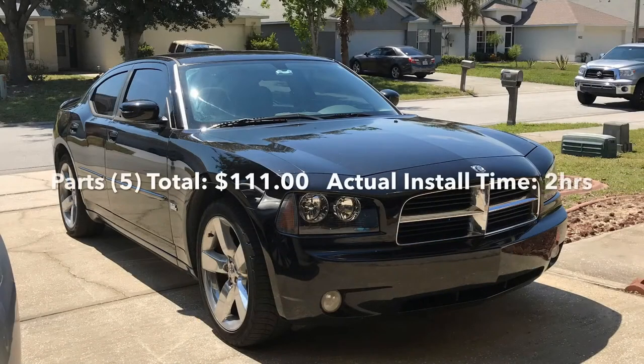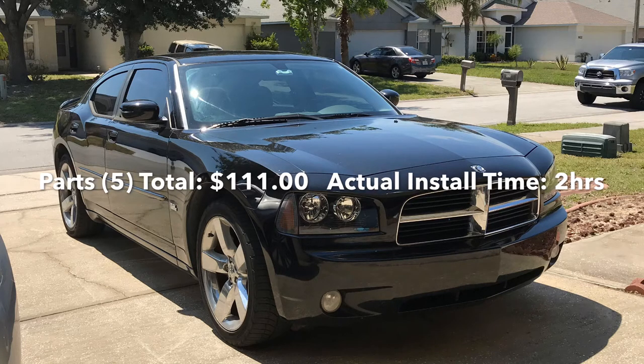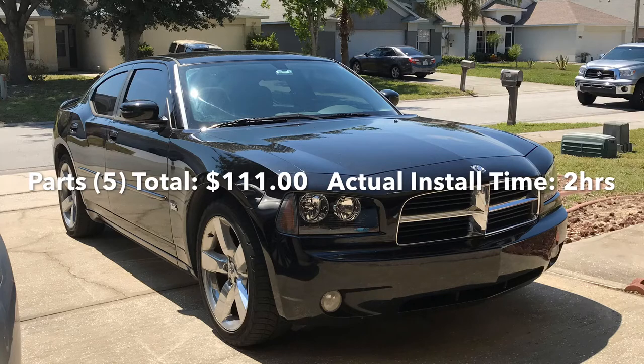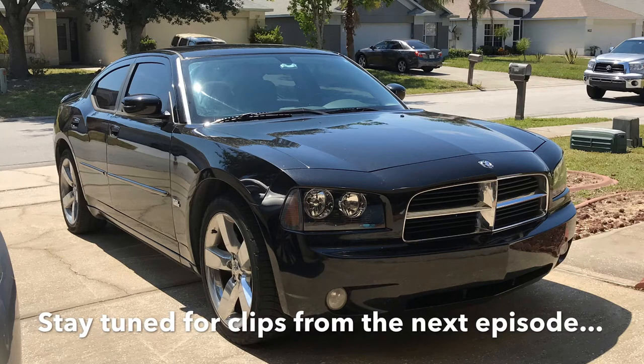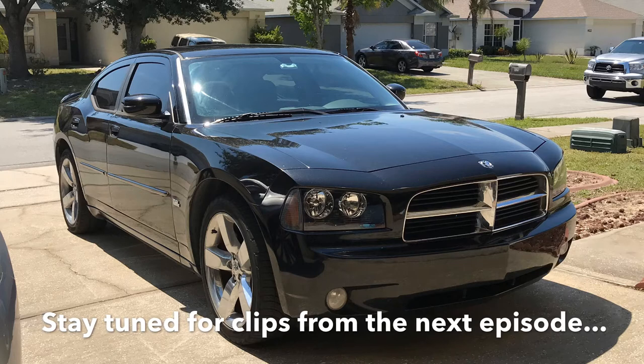So the idea of this video was to get her up to speed. We replaced the windshield washer heads, put in a brand new K&N air filter, put in a brand new Cartel Mopar shifter, and put in some hood struts — for a total of $111.00. Don't forget to stay tuned for scenes and clips from the next episode. I'm Big Lock Daddy, thanks for watching.